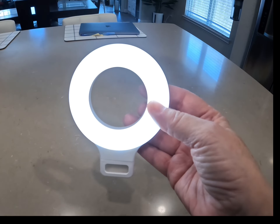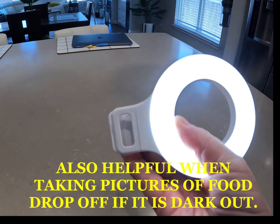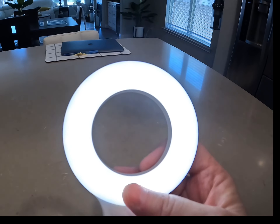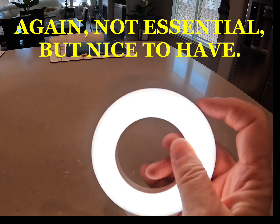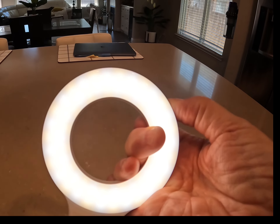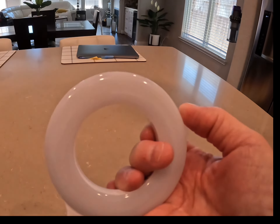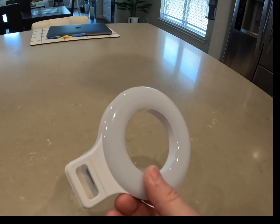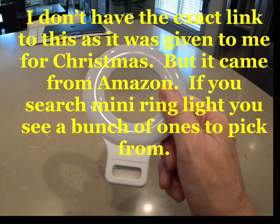I also have this little mini ring light. This helps if you're making videos. It clips onto your phone. If you're in a low light situation and you need extra light, it's got three different types of lighting. It's very cheap and available on Amazon — I'll put the link in the video description.